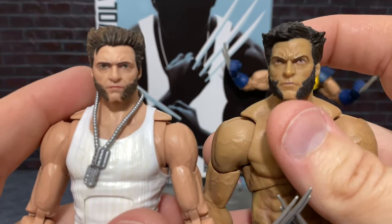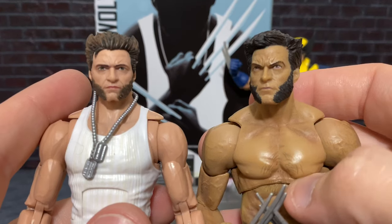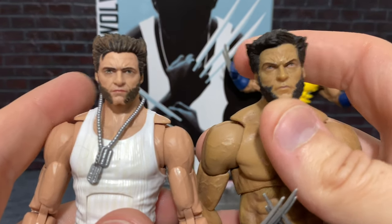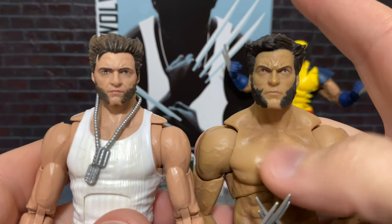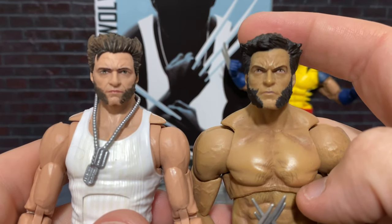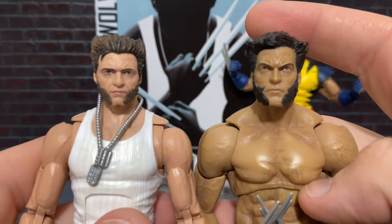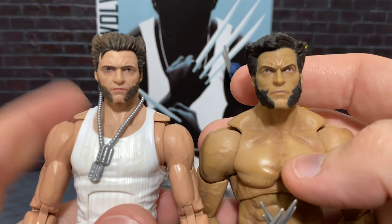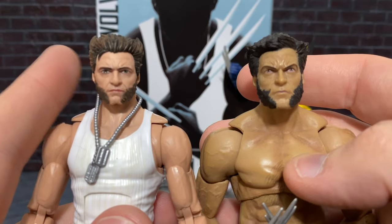This is more representative of the Origins kind of Wolverine and the Days of Future Past Wolverine. But I think looking at these two head sculpts, even though this was terrific for the time it released — and it's still a great figure with plenty of articulation that I don't plan on ever getting rid of — I still think this guy takes the cake.